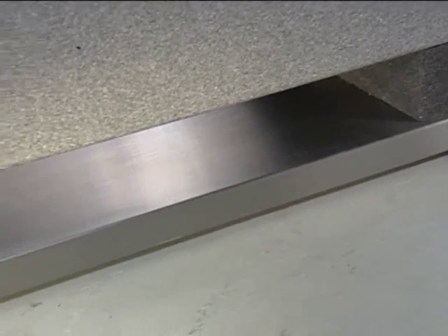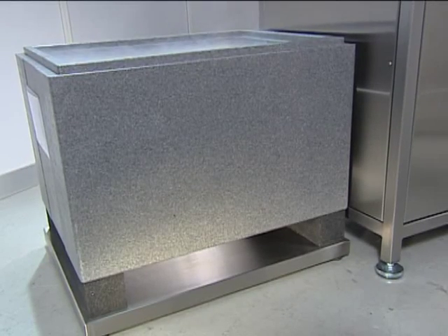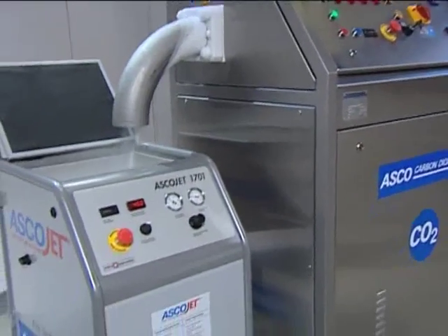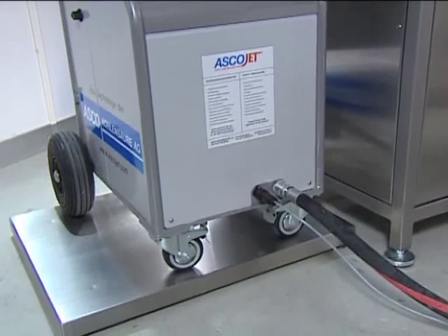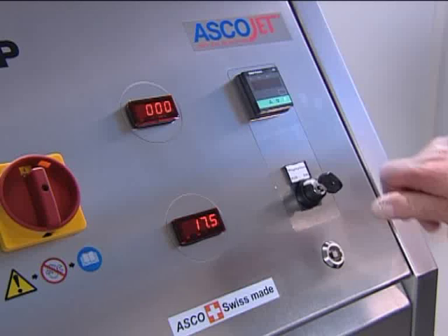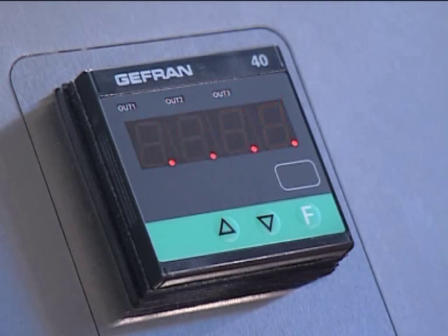For an even higher degree of automation, we offer an automatic filling system to automatically fill dry ice storage containers or blasting units with an exact amount of freshly produced dry ice. The automatic filling system allows a preset low dry ice level to automatically start the dry ice pelletizer, with an automatic stop at a preset high level.